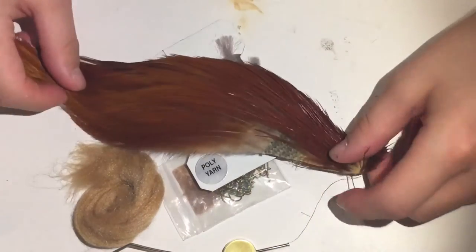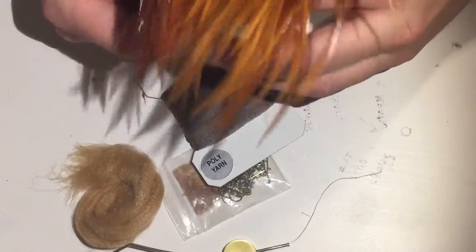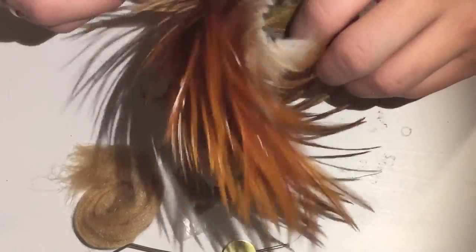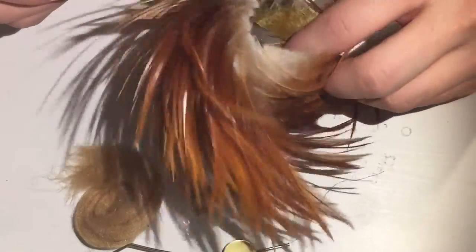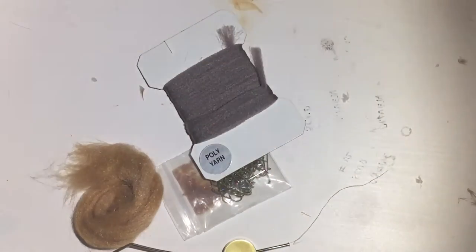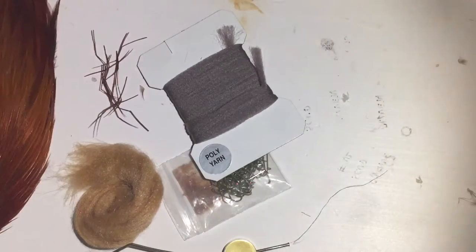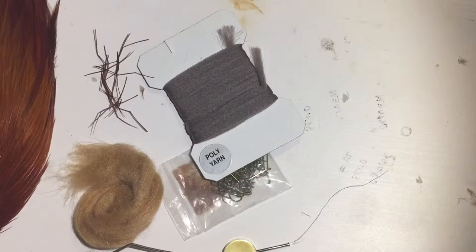Then we are going to need some hackle. I've chosen this brown, ginger, orange — whatever hackle you'd like. So we're going to be using these materials, and of course the legs we just made. Pretty cheap materials overall.